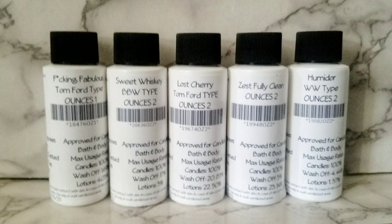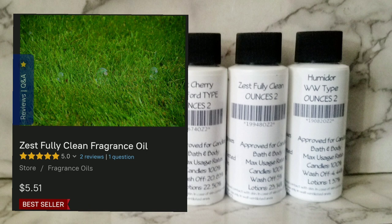So let's start with Zestfully Clean fragrance oil. On their website it shows a picture of grass, so I was expecting a grassy type scent. However, I did not get any grass notes whatsoever — no green notes, no plants, no herbs, nothing like that. But I did actually really like the scent and I'm looking forward to using it. When I smelled it, what I got was a clean smell that's in between a soap type smell and a fresh laundry type smell. It kind of smelled like cotton and dryer sheets with some kind of citrus, like lemon.